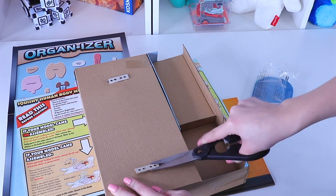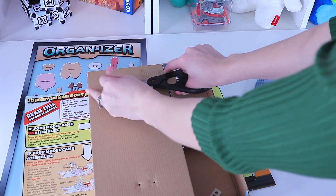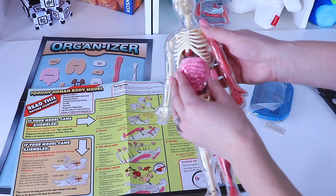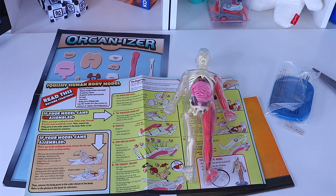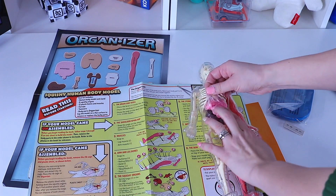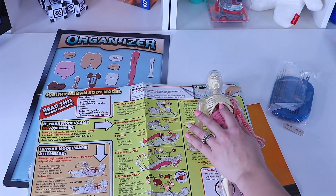Let's go ahead and get him out of the cage. That was super easy. Now we have to take the plastic sheathing that's on his organs off. Those are squishy!